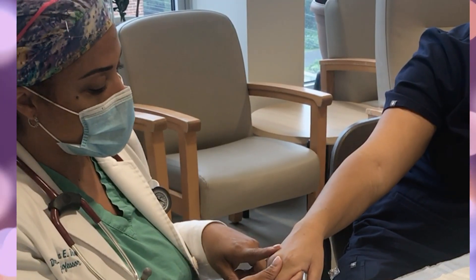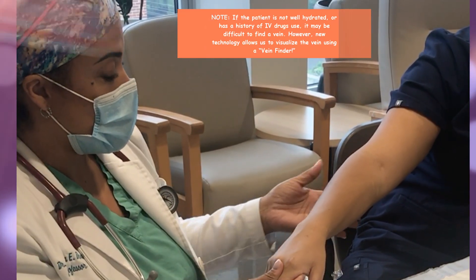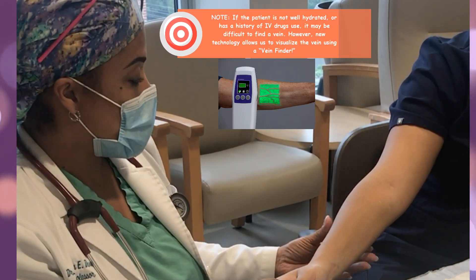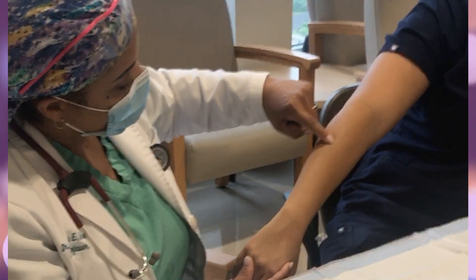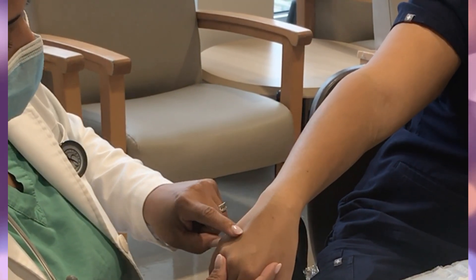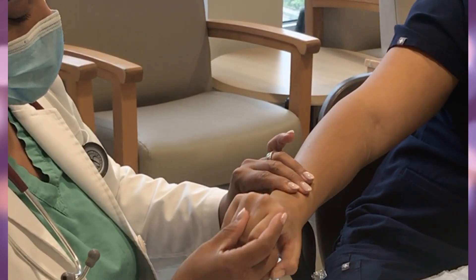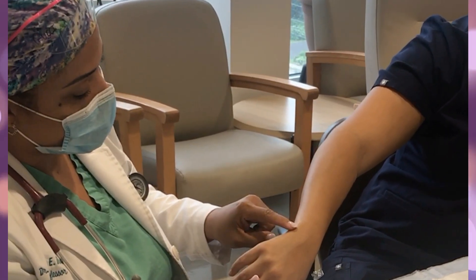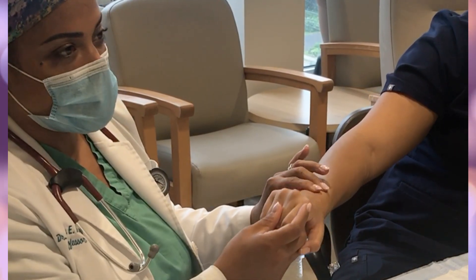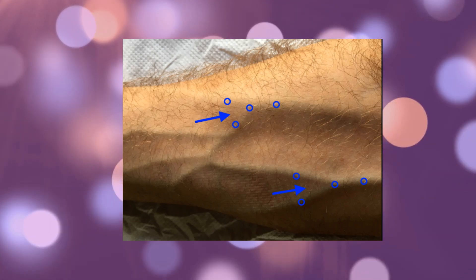The last place I look is the hand, as a lot of patients complain that it is very painful there, so I try to avoid it unless I can't find anything else. Usually in the forearm, depending on the hydration of the patient, you'll find a good vein — for example, she has a good vein right here, as well as in her wrist and hand. However, the wrist bends, and the vein right here is right on the wrist bone, so it can also be painful and is also at a bendable joint.